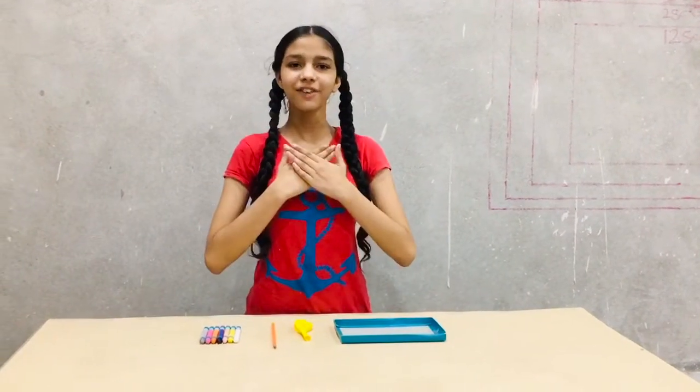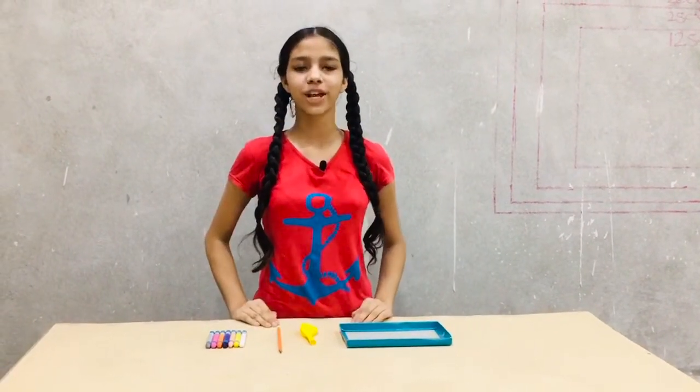Hello everyone, myself Manbir Kaur, 9th class student of Gomel Seniors Henry School Todderpur. Today, I am going to do an activity to understand how wheels reduce friction.